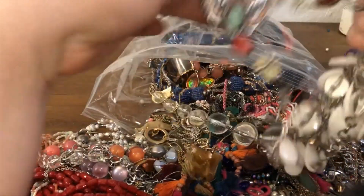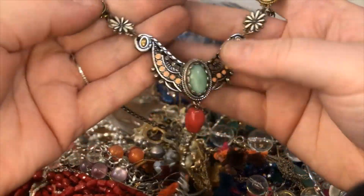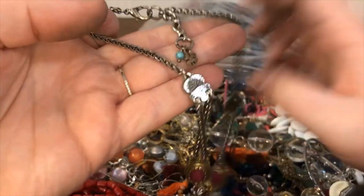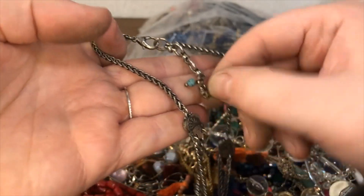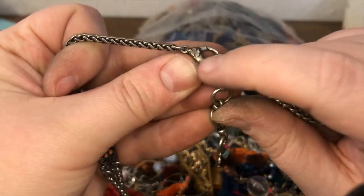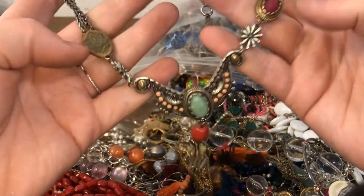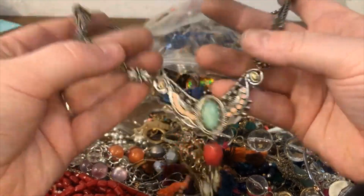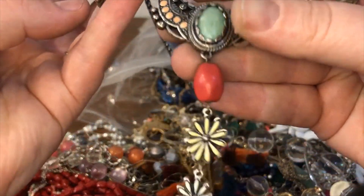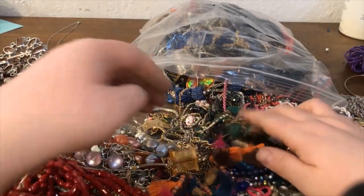I am a mom of two so you will hear kid noises! This one is super pretty — I'm going to see if this is a Lucky Brand. Lucky Brand is usually indicated by a four-leaf clover. There's a lot of wear on this one; I don't know if that's the distressed look they were going for. I'm going to give this one a wash — this is definitely one I would put on my eBay as opposed to my Etsy. And it does look like there are some natural stones on here as well, so that's an awesome find.